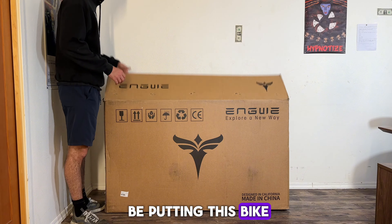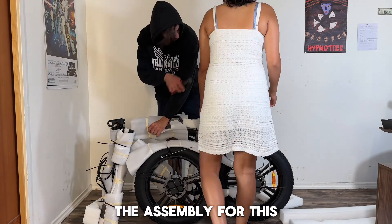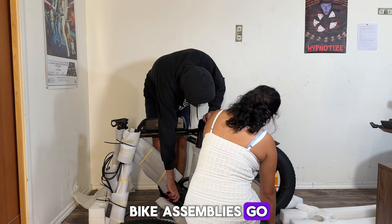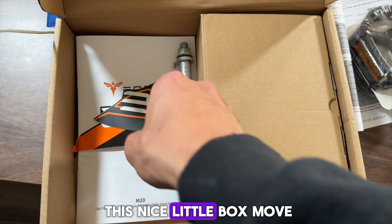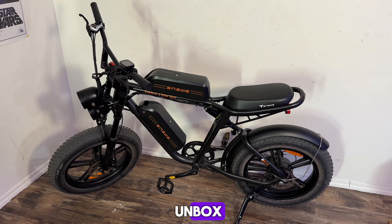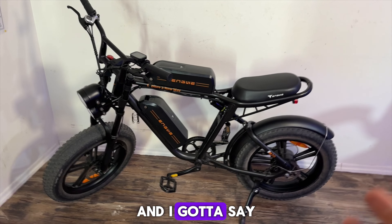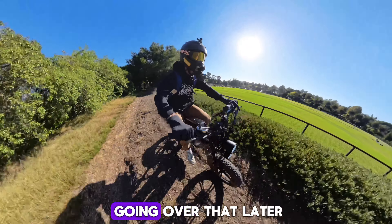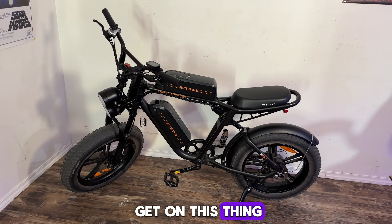We're going to be putting this bike to the test in this video, but we first have to take it out of the box. The assembly took me about 45 minutes and was fairly simple as far as e-bike assemblies go. All it really included was putting on the pedals, front wheel, and headlight. They also gave me a nice little box full of a couple stickers, some tools, as well as a charger. First impressions: heavy, but it handles this weight really well. I'm excited to really get on this thing and test it out, and that's exactly what we're going to be doing tomorrow.